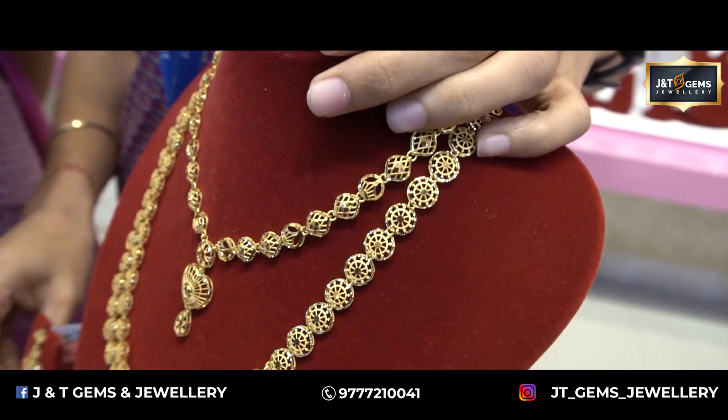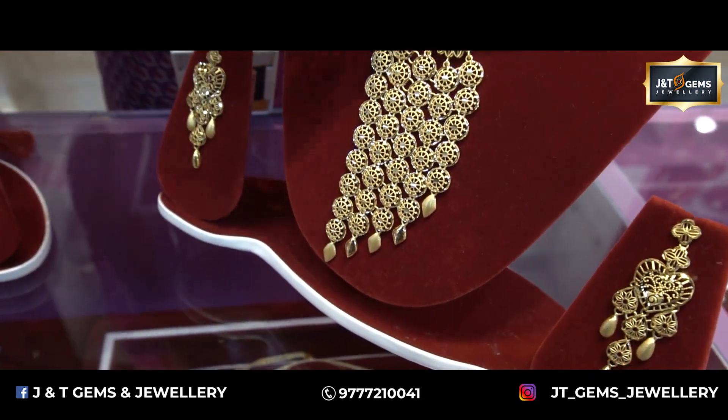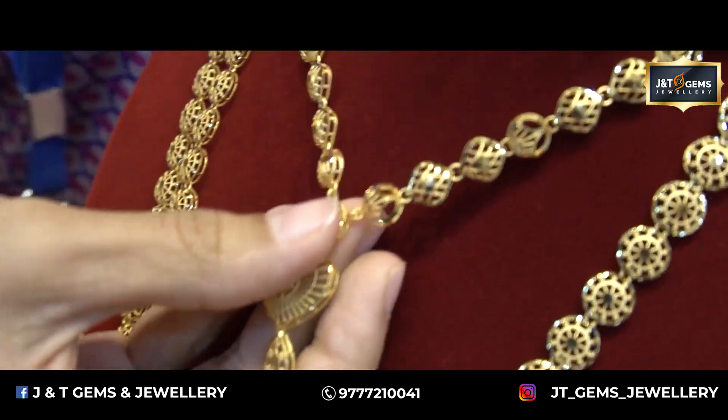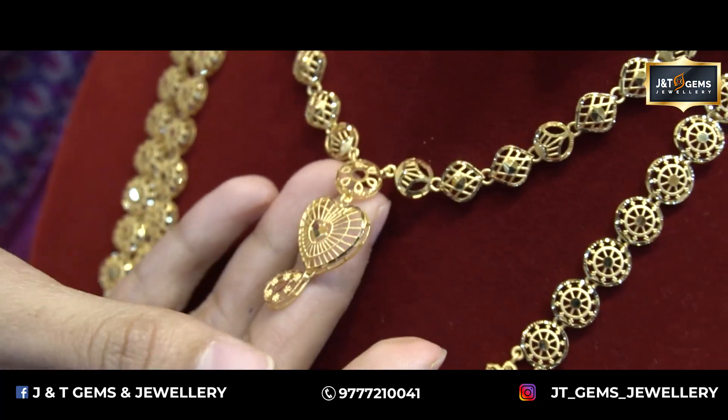We have to look at our little patterns and we have to look at our fresh patterns. We have set this as a long neck.